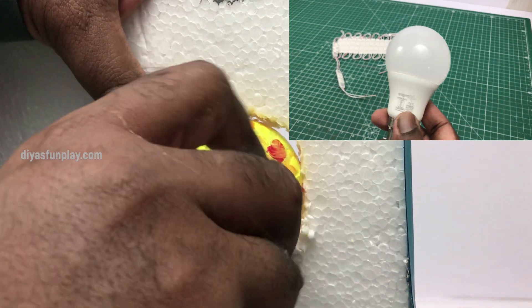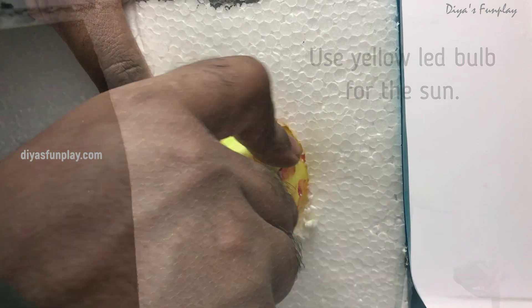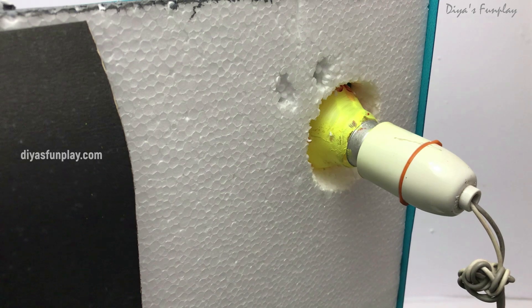Use an 8 or 9 watt warm white LED bulb. To use this bulb you will need an electrical source. If you do not have an electrical source at your exhibition site, you can also use a torch light as a sun, or a single powerful yellow LED light that can work on a 9V battery.